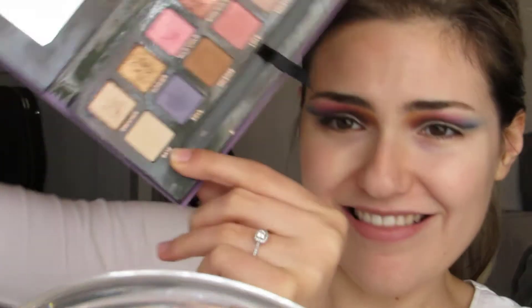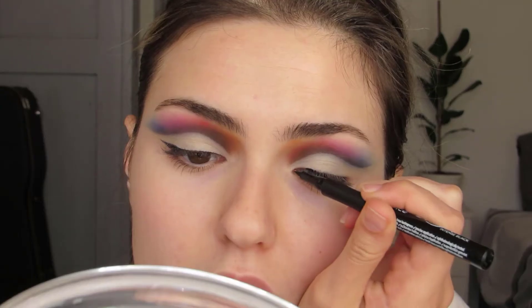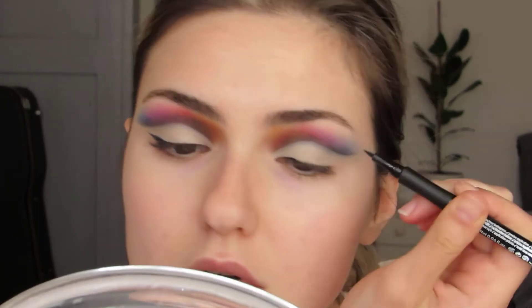Done! Now I'm going to use this sparkly white shade from the Norvina palette by Anastasia Beverly Hills. Then for liner, I'm going to use the Essence 24 Ever Ink Liner in Intense Black.